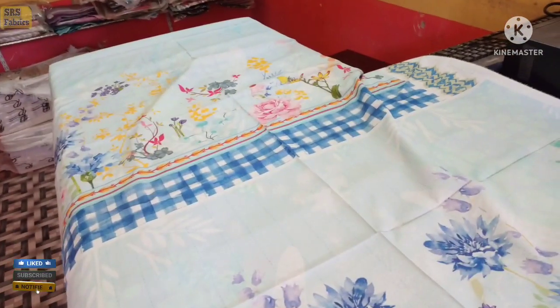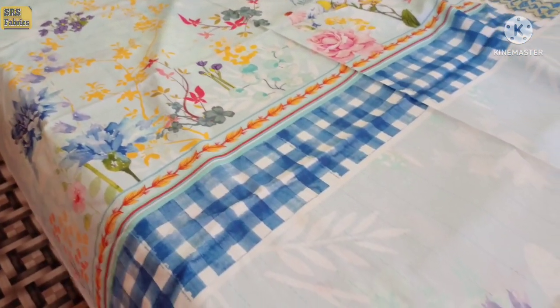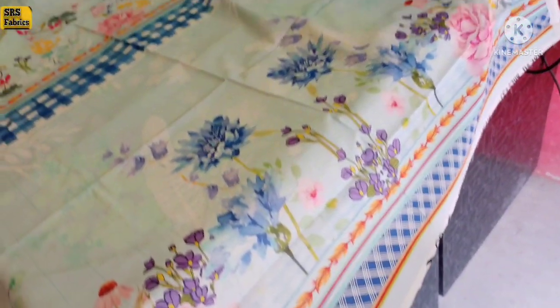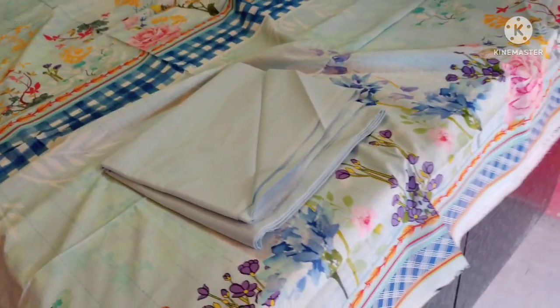MashaAllah, it is a KAMAL piece by GULJI. This is the back side and this is the front page. You can see the sleeves on the side, so that you can see the design of the page clearly.